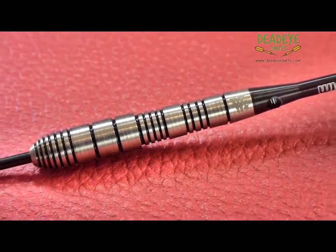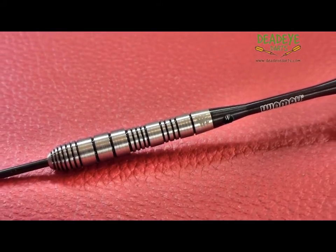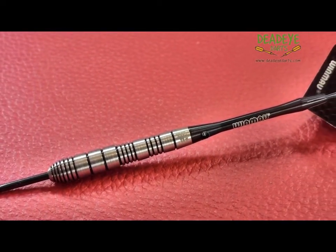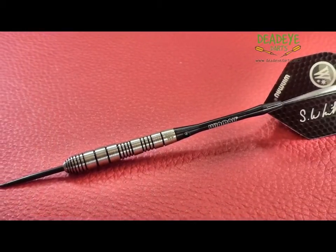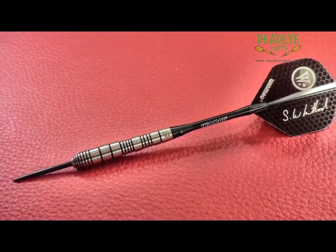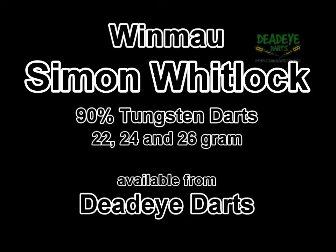The barrels of the 22 gram darts are 43.4 millimetres long with a diameter of 7.2 millimetres. The 24 gram are 45.9 millimetres long with a diameter also of 7.2 millimetres. The 26 gram are also 45.9 millimetres long but have a diameter of 7.7 millimetres.